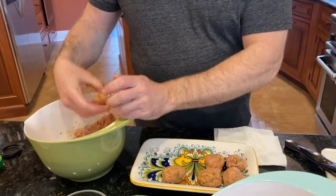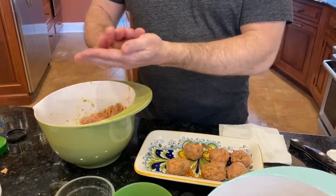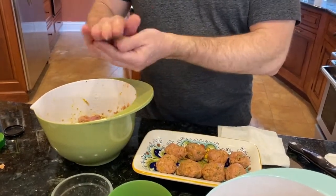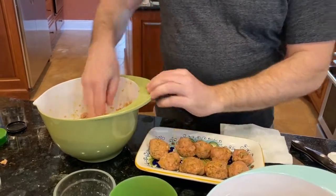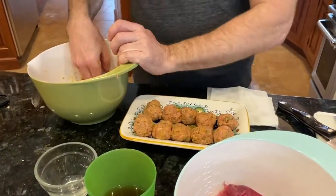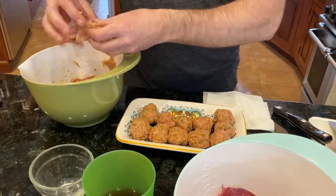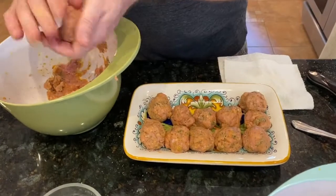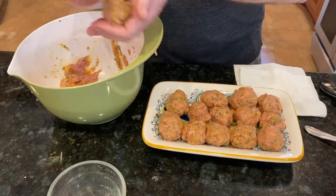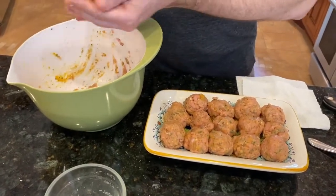I'm going to lightly fry these and then drain them on paper towel. I have this great piece of equipment called the spider, which is from my Chinese cooking days — something we'll talk about in future segments. In the fryer I have vegetable or canola oil. I don't go too high; I like to go halfway up the meatball. You can roll them in advance and refrigerate them raw — that actually allows them to set a little bit better, which works well when working with turkey or chicken since it's very soft.